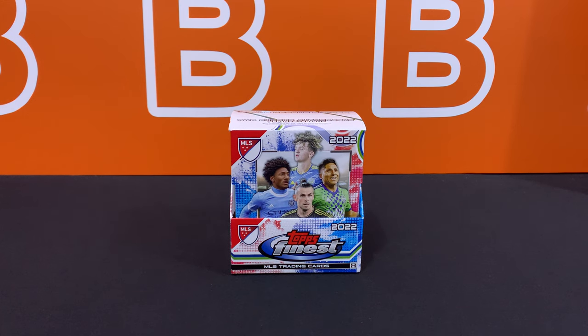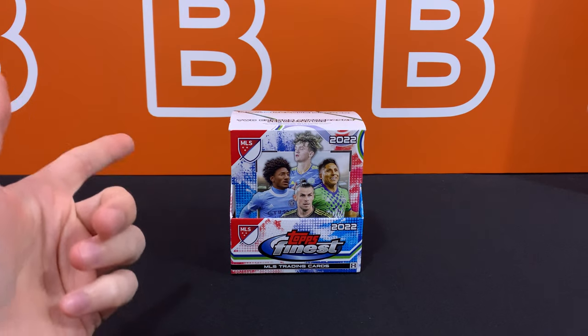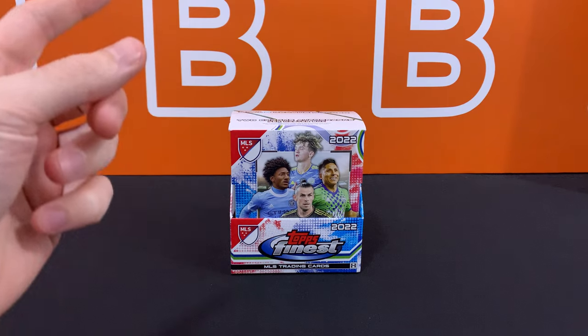What is going on YouTube? Welcome back to the channel. Today I'm going to take a look at the 2022 Finest Major League Soccer Hobby Box from Topps. These dropped on the Topps website for 100 bucks and we're here to show you guys what this product is all about.